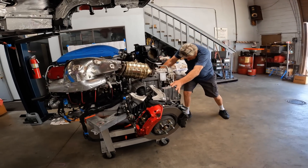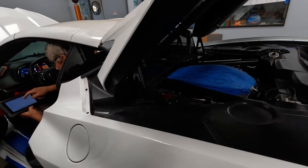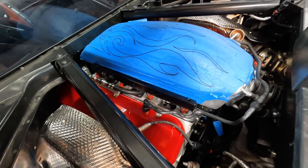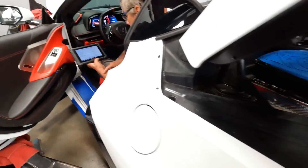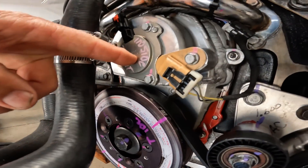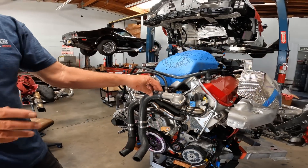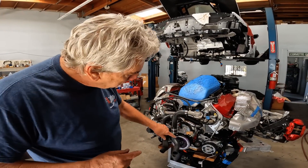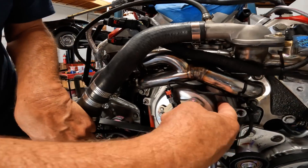Welcome back everyone. It's been several weeks since we've been able to give you an update on the 8.1 liter Corvette conversion. The engine has come in and out at least three times since the last video. Please realize that this is a very long process and it takes lots of time and effort to get everything dialed in. This is the first conversion of its type to take place in a C8 Corvette and this is not a simple plug-and-play engine swap.